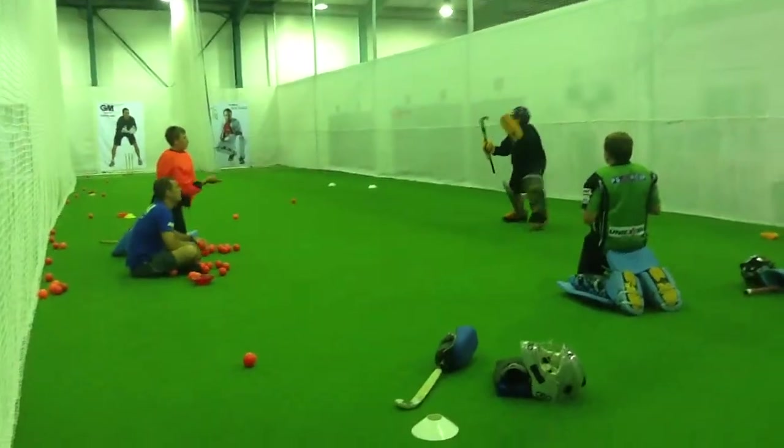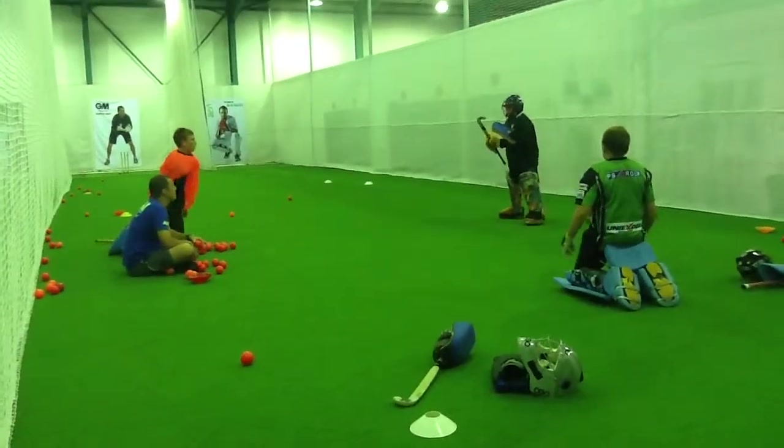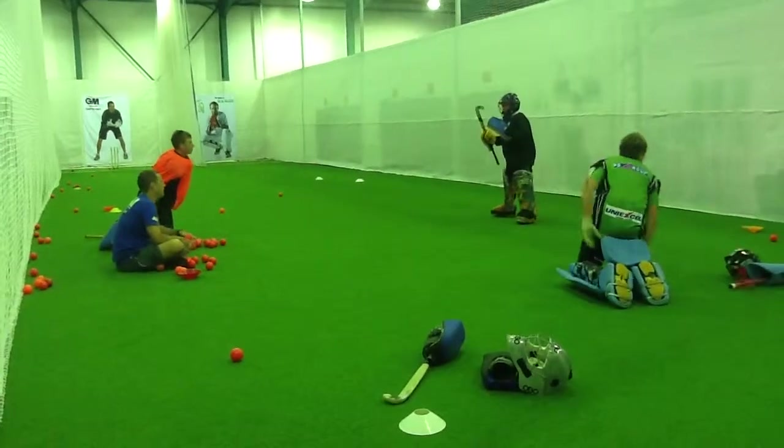Thumbs up, thumbs up. Nice, nice. I like the hand. Good.